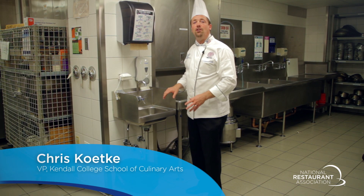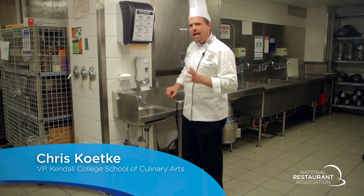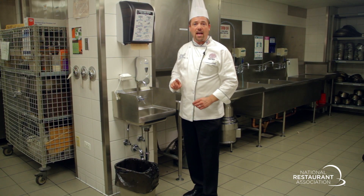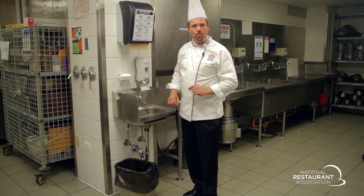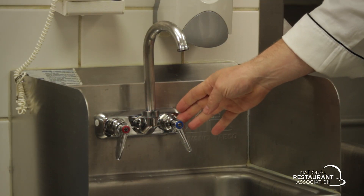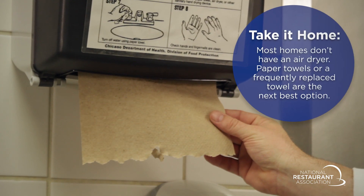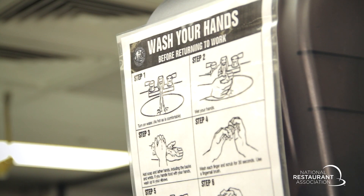It's important that your handwashing stations are well stocked at all times. It's easy to neglect handwashing stations during busy times. Having the following items will ensure that your staff has everything they need to follow correct handwashing procedures: hot and cold running water, soap, a way to dry their hands, a designated garbage, and proper signage.